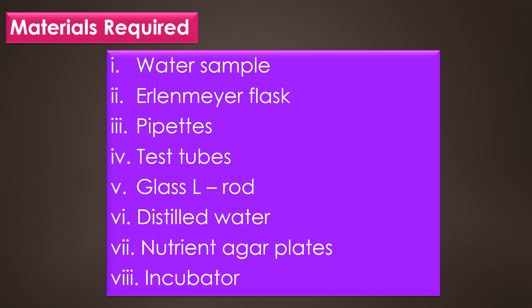The materials required for this spread plate technique are: water sample, Erlenmeyer flask, pipettes, test tubes, glass L-rod spreader, distilled water, nutrient agar plates, and an incubator.